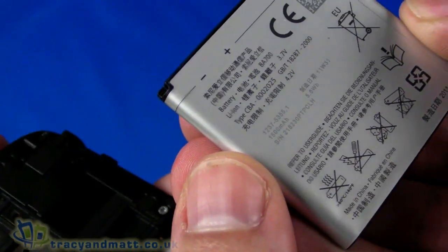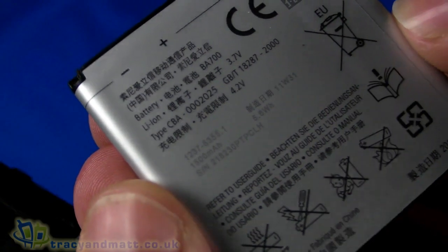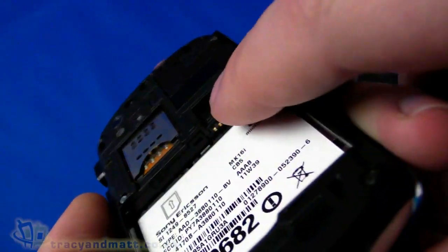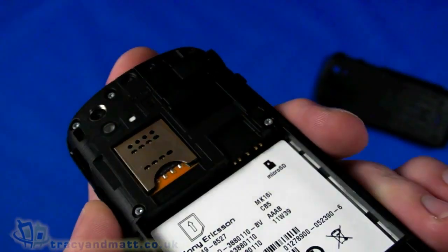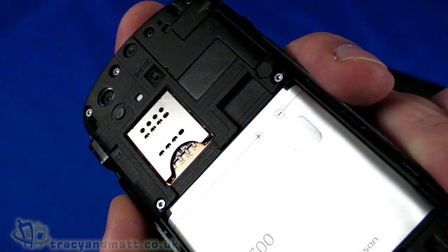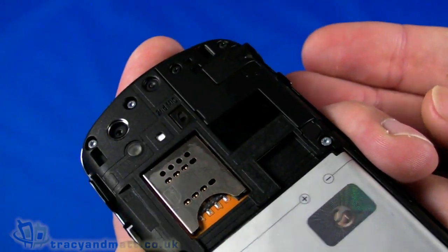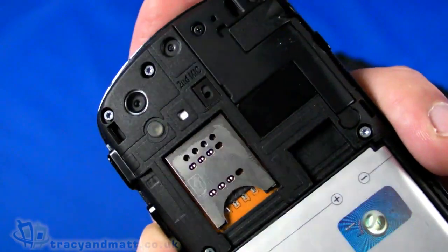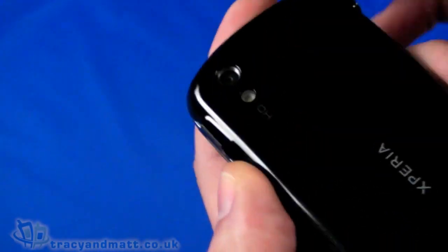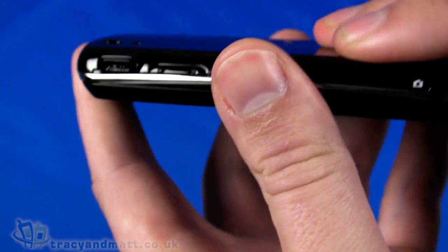The cover pops off, and underneath we have the battery — it's a 1500mAh battery, quite large and weighty. The SIM card goes in here and a microSD card slot is underneath — you do have to remove the battery to access it. It'll likely ship with a memory card of some kind, and the slot takes up to 32GB SDHC cards. There's also a secondary microphone on the back used for noise cancellation alongside the bottom microphone.